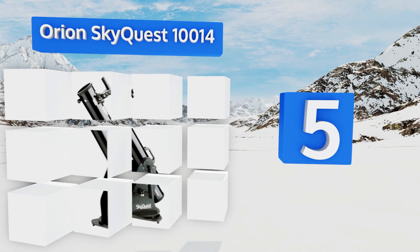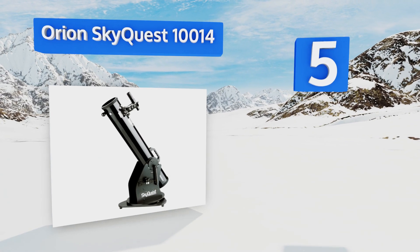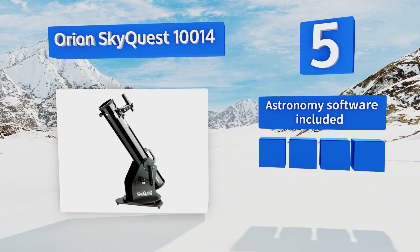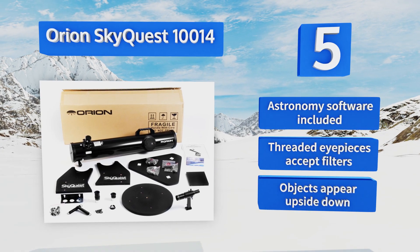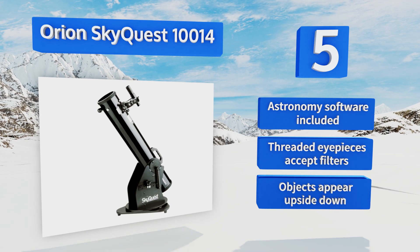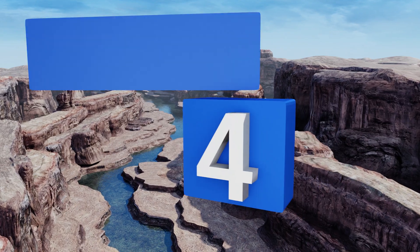Halfway up our list at number five, the Orion SkyQuest 10014 gathers a whopping 260 percent more light than a 60mm refractor, providing greater detail and brighter images. Its viewfinder makes it easy to track celestial bodies as they move through the night sky. It features astronomy software and threaded eyepieces that accept filters, but note that with this one objects appear upside down.